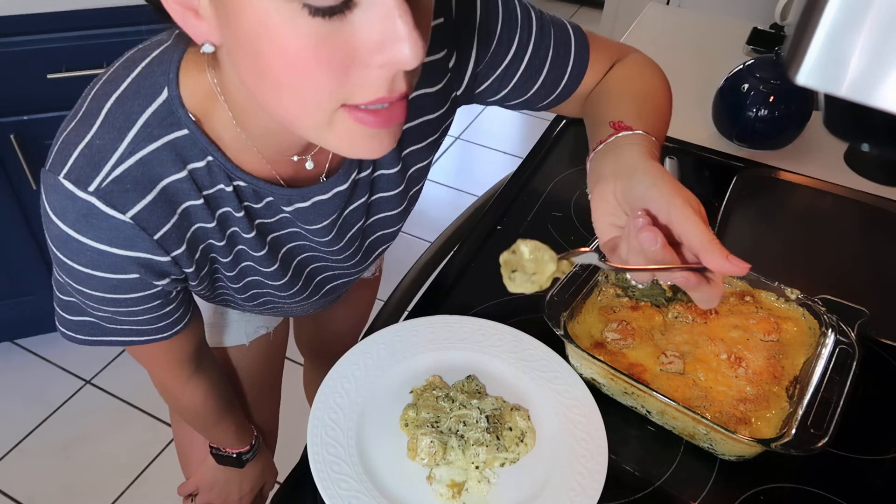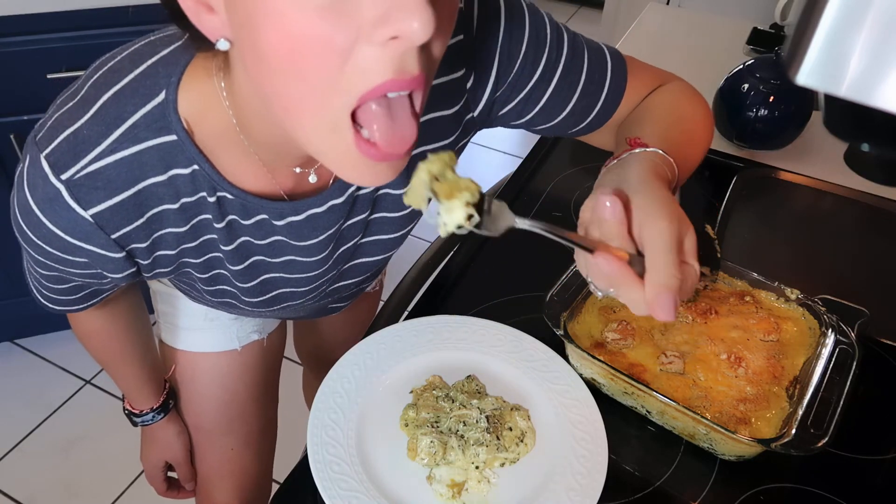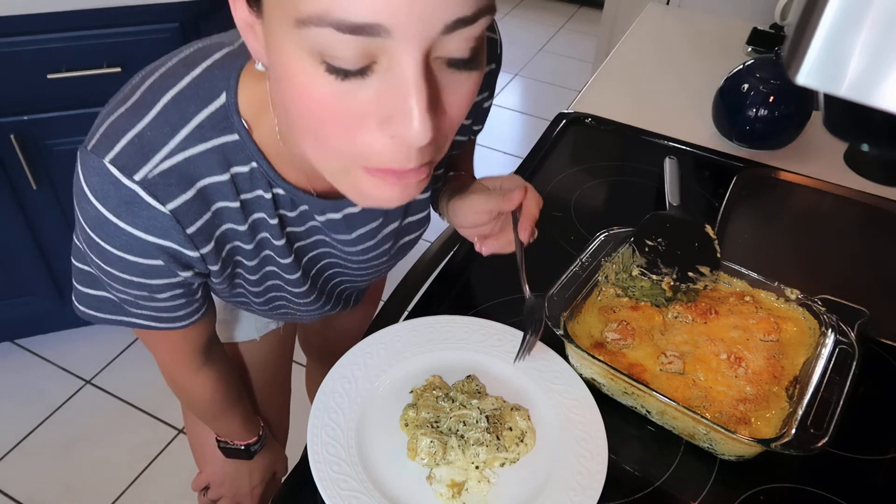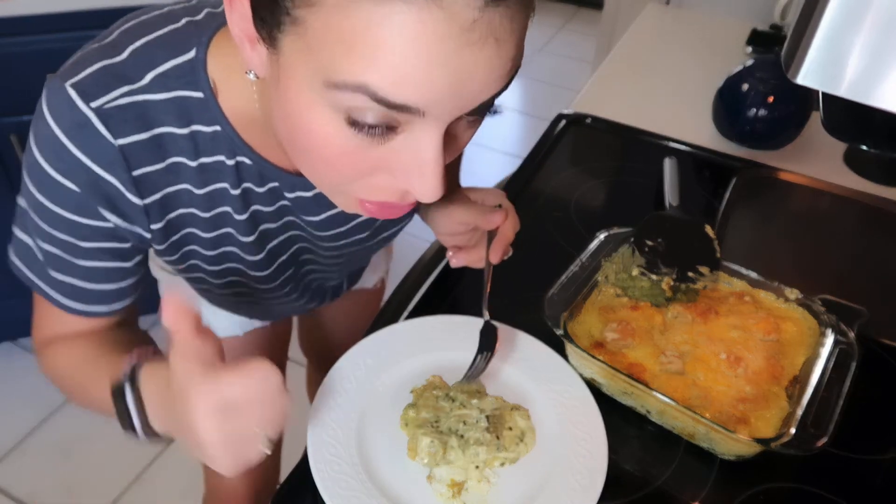Let's give it a try! It is super, super good. I was really nervous about switching from spaghetti sauce to this kale pesto sauce, but it turned out great and it really does taste good.